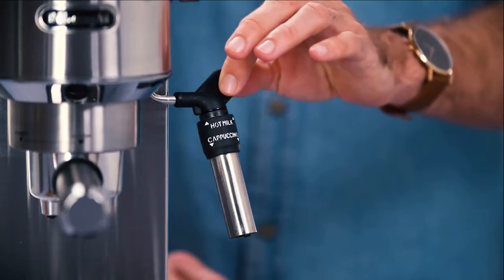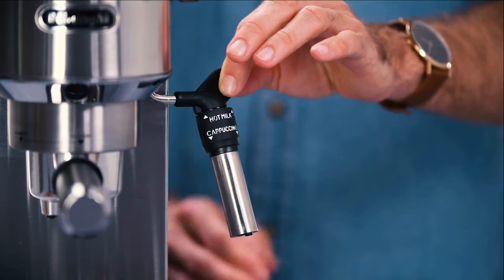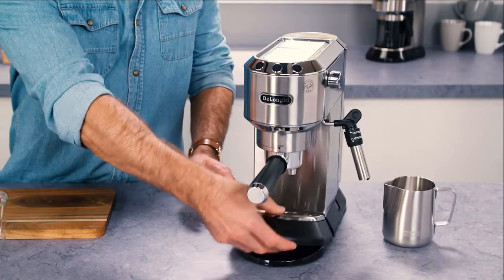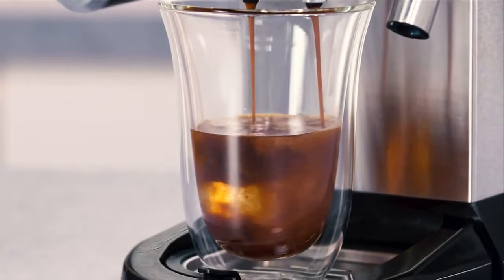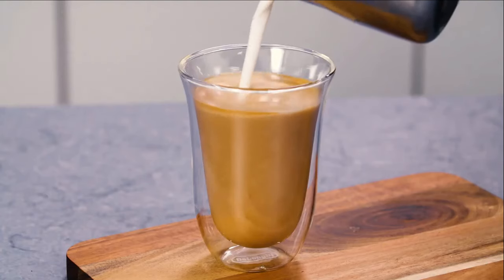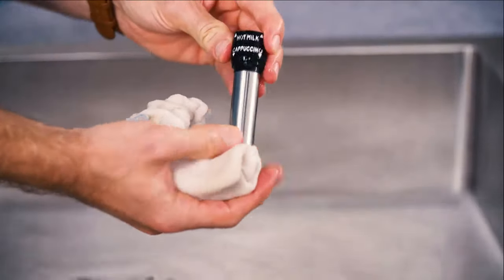On some De'Longhi machines there is an adjustable frother — simply move it up for hot milk and down for milk foam. Some De'Longhi machines have a removable tray, allowing large glasses to be placed directly under the filter holder. This allows you to create a long black coffee, Americano, and long milk drinks such as a latte with ease. Always keep the frother clean to avoid poor performance and flavour.